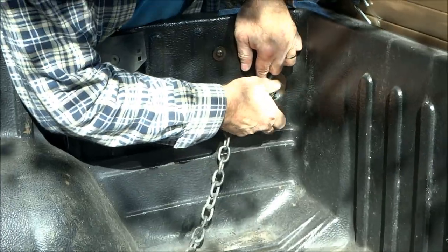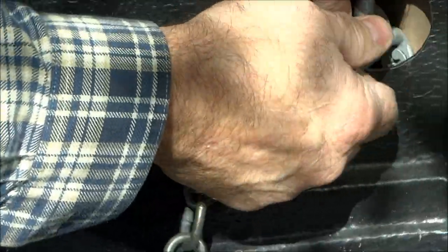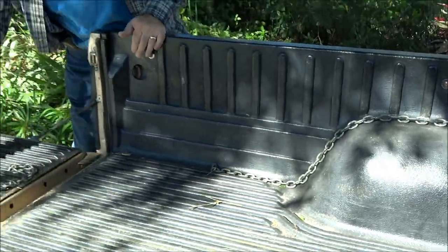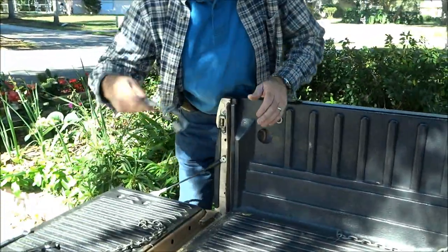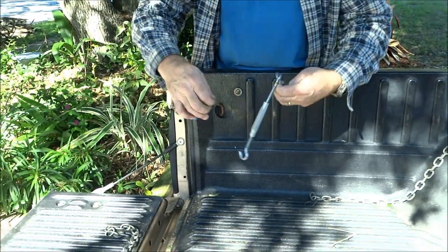I suppose you could use a shackle or another piece of hardware — just something that will tie it right to the tie point. And then I take another quick link and a turnbuckle here.